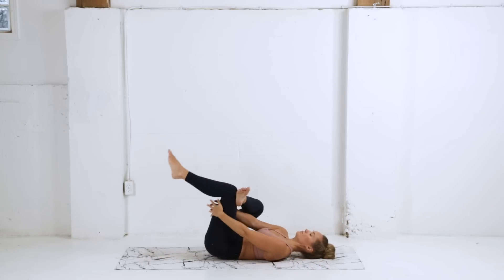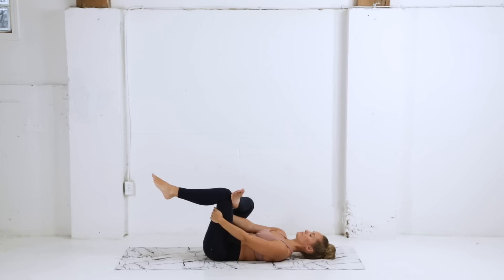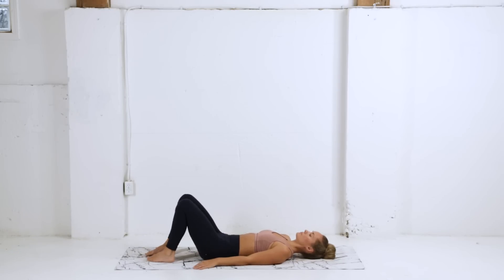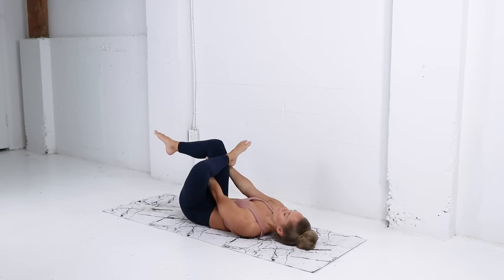Going into our figure four here — we're gonna cross the right ankle over the left knee, draw that left thigh in towards the chest. Trying to keep the neck, head, and shoulders on your mat, feeling a nice pull through that right hip and glute. Let's do the same thing on the other side — cross the ankle, hug that right thigh in. Take some nice slow inhales and exhales, just relaxing into this position.